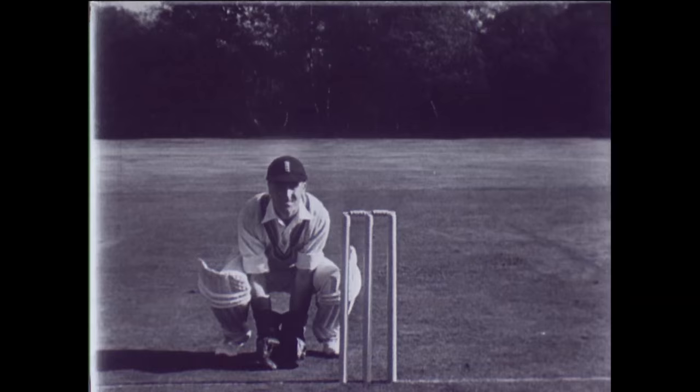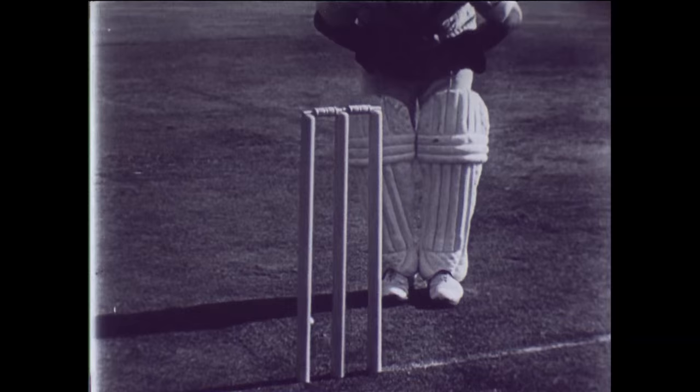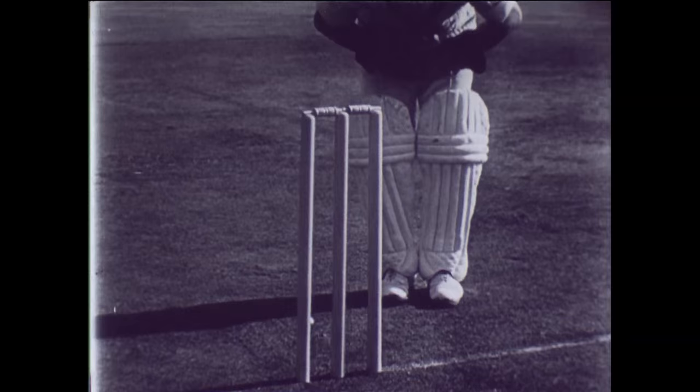A good wicket keeper must be as nimble on his feet as a good batsman. He gets over quickly in line with the ball, yet keeps within easy reach of the stumps in case the batsman is out of his crease. The importance of rapid footwork cannot be overestimated.